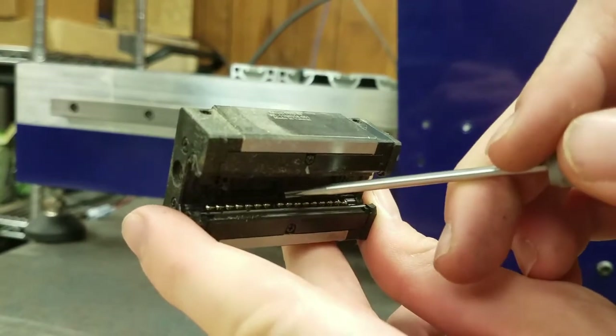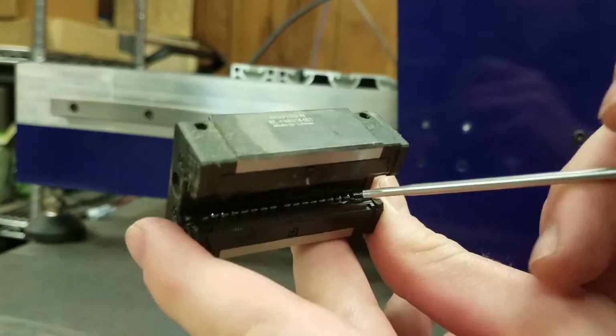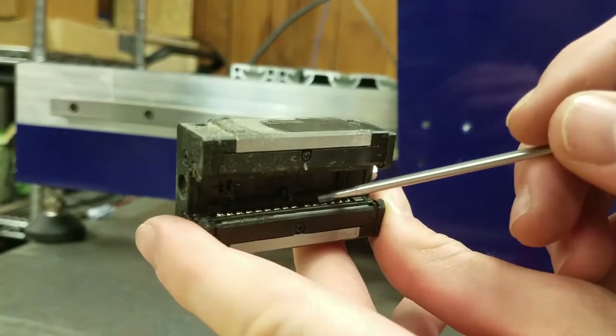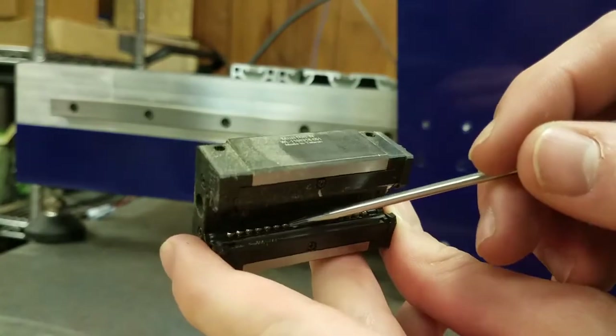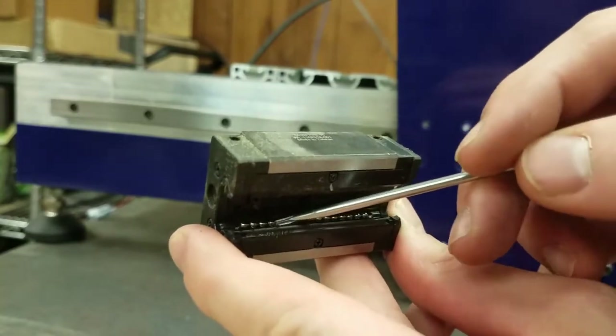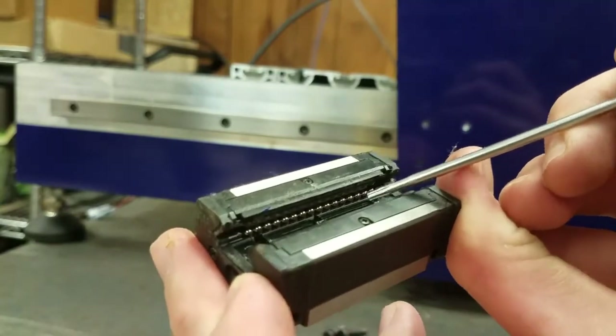Using something like our 3mm hex key, we can move and manipulate the races that the bearings move along. A normal race will appear to be missing about one bearing. This gap is required for the block to function, so don't worry about the gap. If it appears bigger than you see here — about one bearing worth — it is likely an issue with the bearing block and it may need to be replaced.